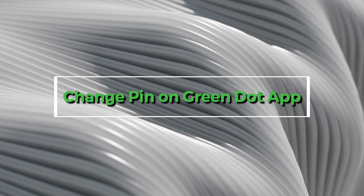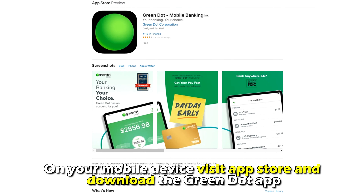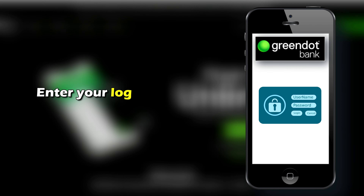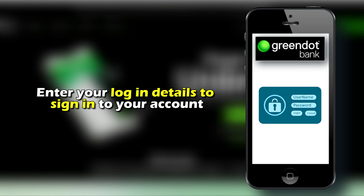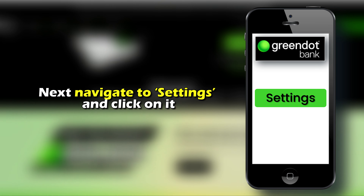To change your PIN on your Green Dot app, on your mobile device visit the App Store and download the Green Dot app. Enter your login details to sign into your account. Next, navigate to Settings and click on it.